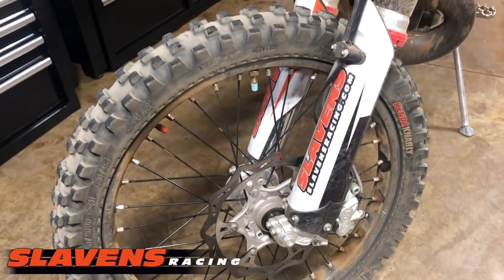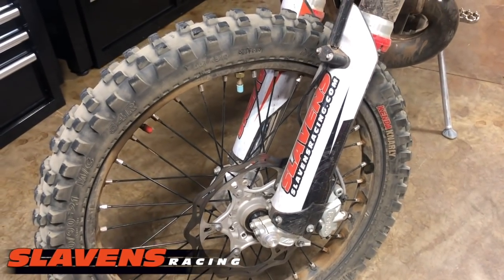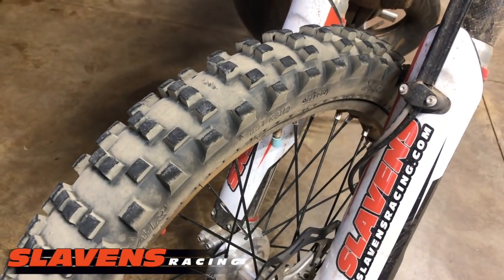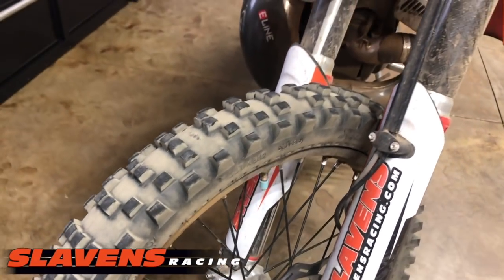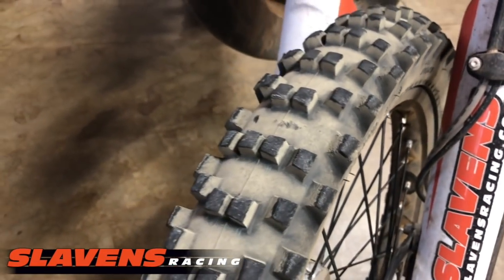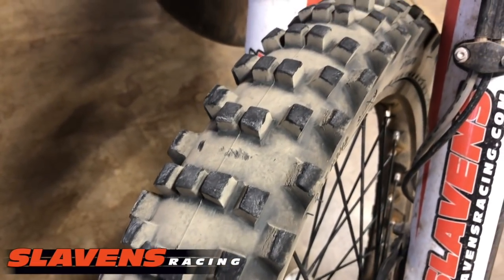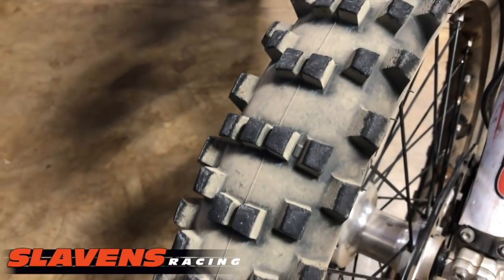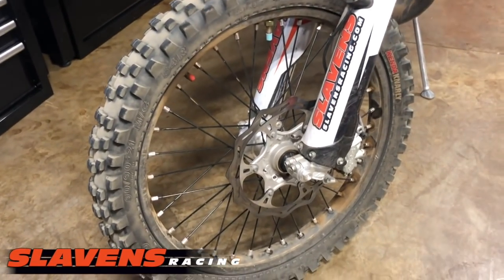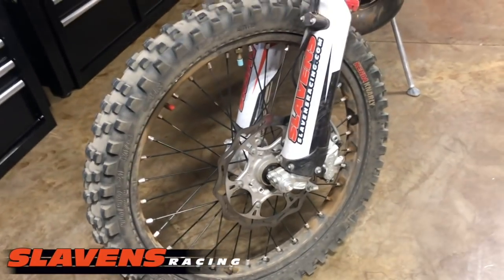So just to review: three-ply carcass, good for puncture resistance and longer service life of the tire. Same tread pattern as an M59, which I think is a plus. It's not chunking so far — this one's got about 200 miles on it. I'm going to run it for another 100, but I don't think it's going to chunk. It doesn't look like it's showing signs of chunking. It's wearing well. It absorbs the rocks and roots well.